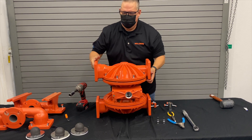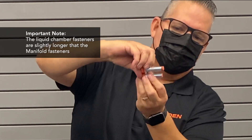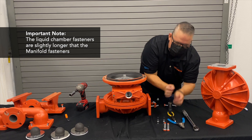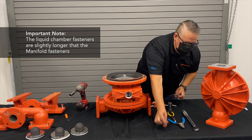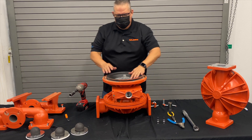I like to leave all the fasteners in place so when you put it back together you know where they were. The liquid chamber fasteners are about a quarter to a half inch longer, so it's easy to make a mistake if you mix them up. I keep the long ones with the liquid chamber so they don't get mixed up.